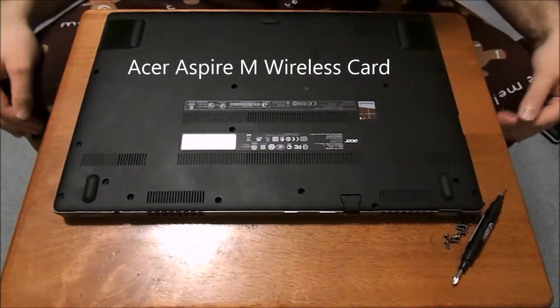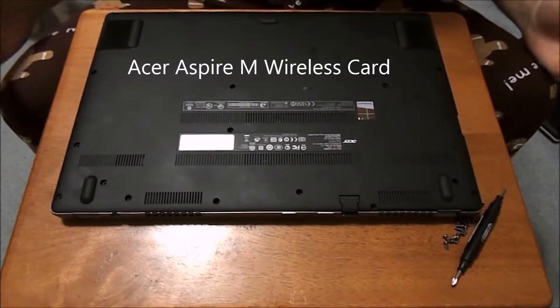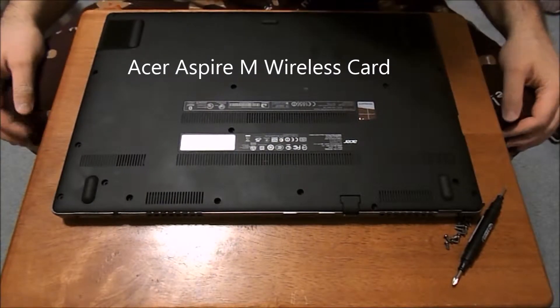This is going to be a video on how to change out your wireless card if you need to on your Acer Aspire M laptop.